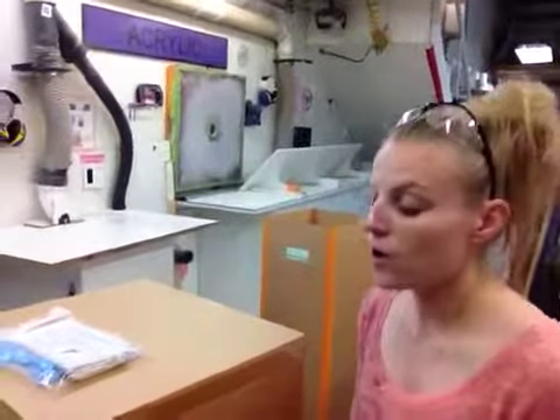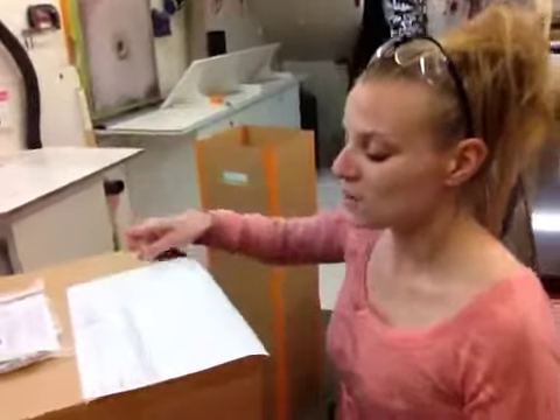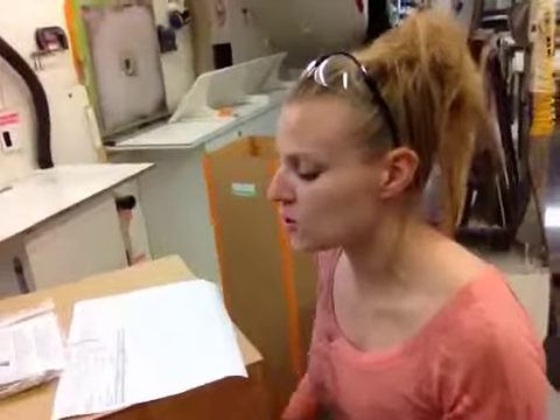Hi Matthew, I'm Megan here at Zalvin Design and Pedestal Source, and we are here in the acrylic department with your acrylic pedestal. It's 15-15-42. It's going to be shipping out today to South Eudora Street in Denver.